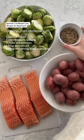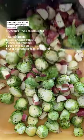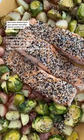Episode two of weight loss recipes for beginners. Chop potatoes and Brussels sprouts into small pieces, then mix in avocado oil and everything bagel seasoning, and bake for 20 minutes at 400 degrees. Add more seasoning to your salmon and bake that for another 15 minutes. Definitely try this everything bagel sheet pan meal.